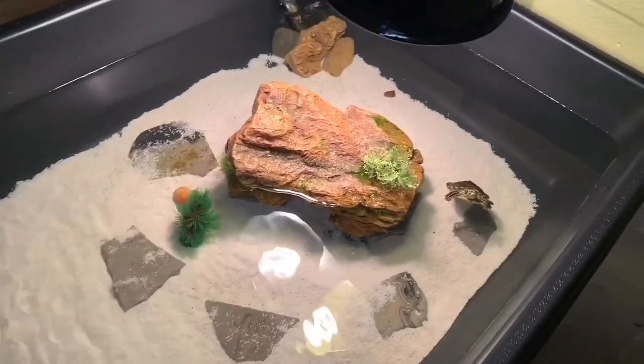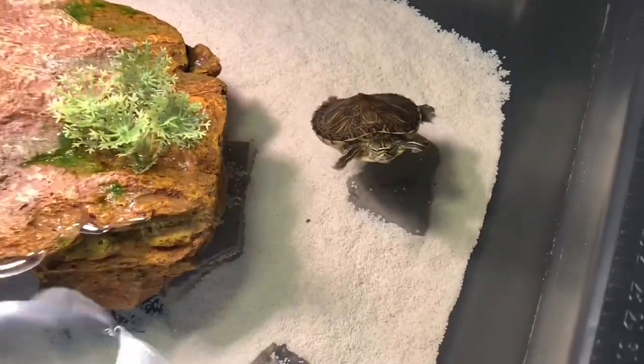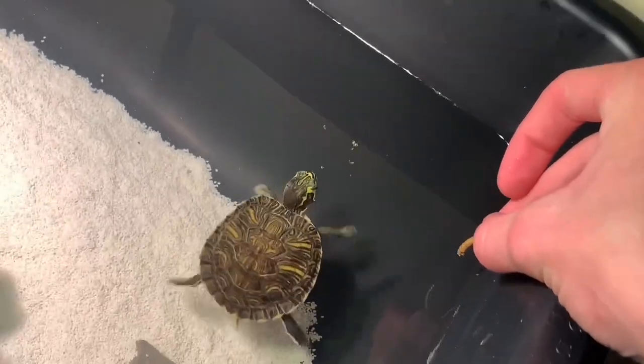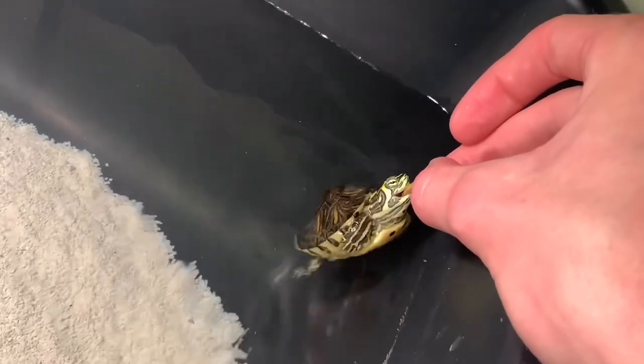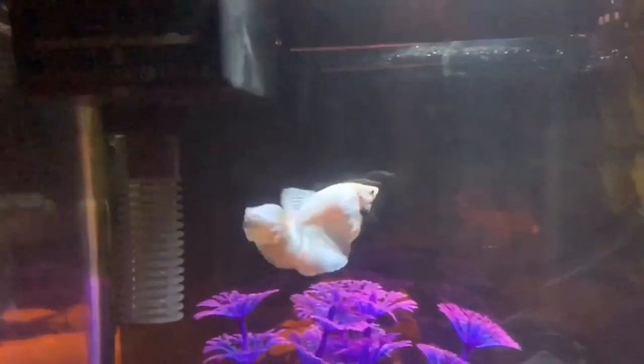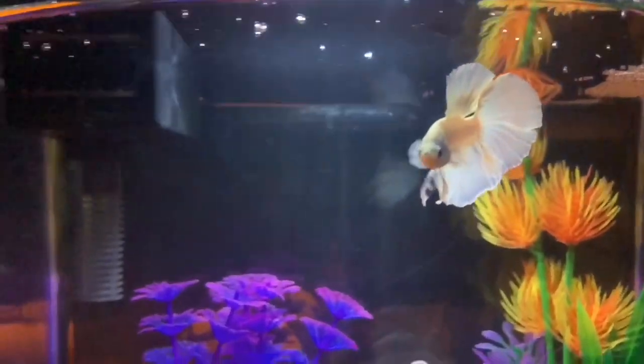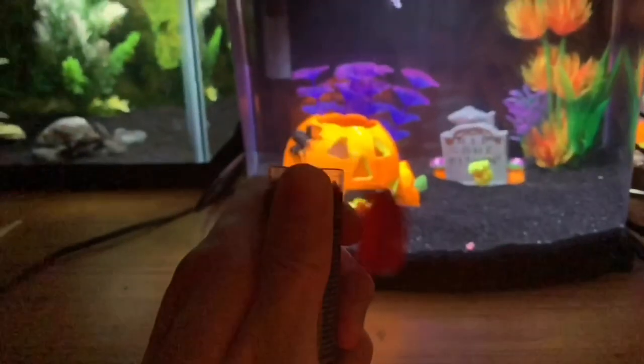Welcome back to another episode of Carson's Aquatics. Today I got a real simple one for you guys — I'm going to be cleaning the indoor turtle pond. There's Sheldon, let's give him a little snack. Also checking in on Lou, my new platinum betta fish. I got him a couple videos ago, he's doing great, he's very active. I'll give him a little pellet right now.